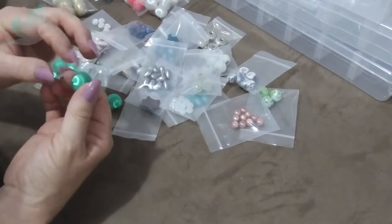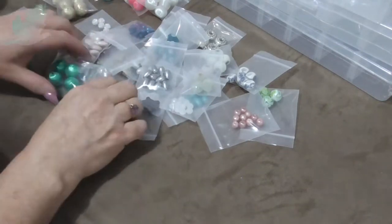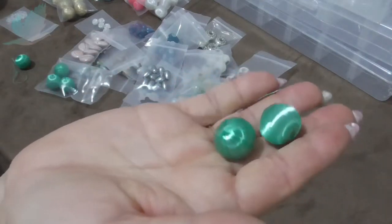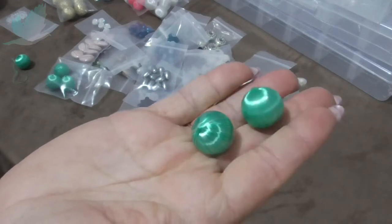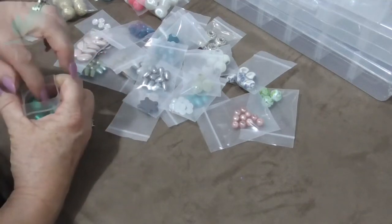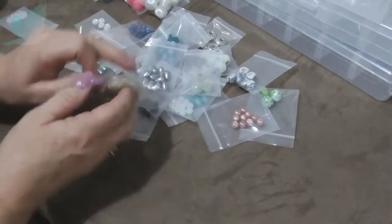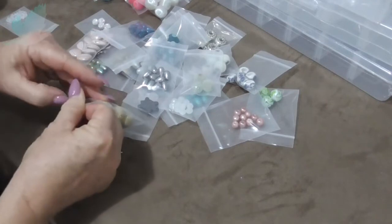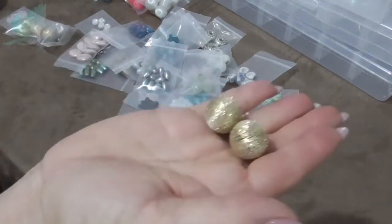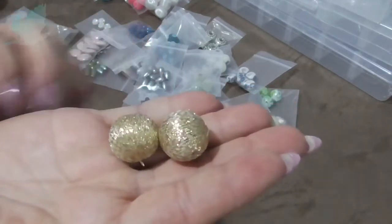I didn't see this before — I'll have to cut that off carefully and glue it back. And this is what I mean — I don't know if I'll use this company again. I do like some of the beads, but a lot of the beads on the website look different to what they are in front of you. Oh, and these gold ones — there are some nice beads, but I might try a couple of other Australian stores online.